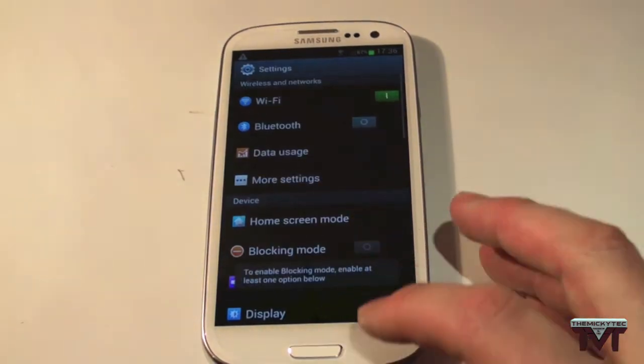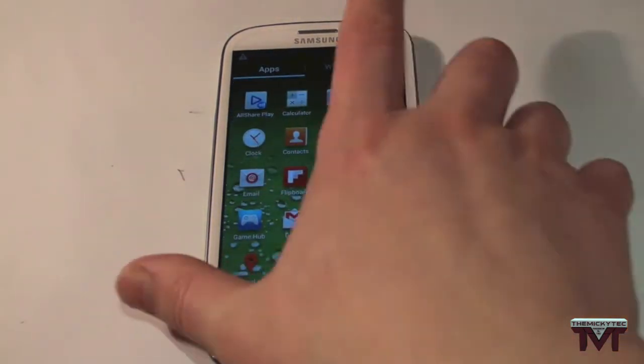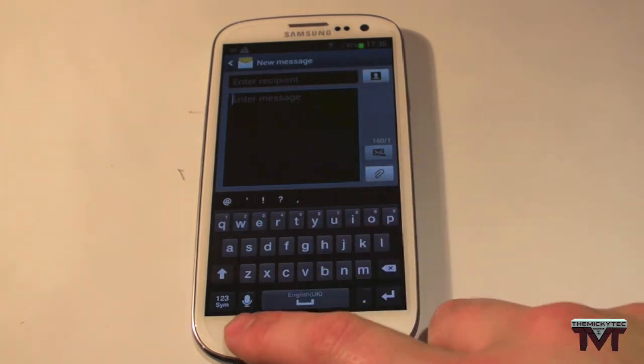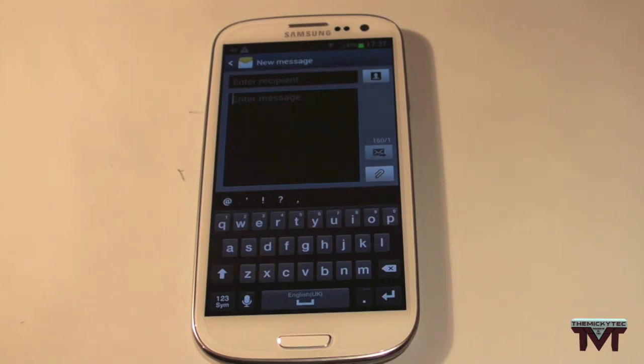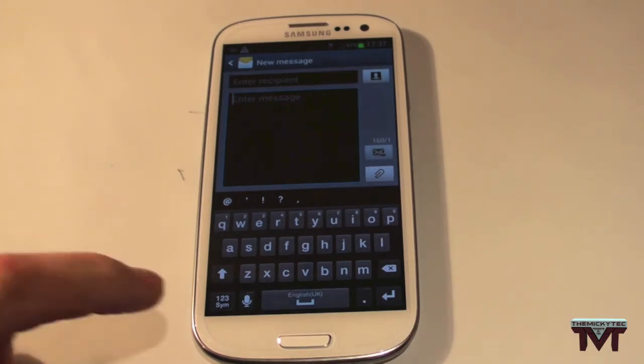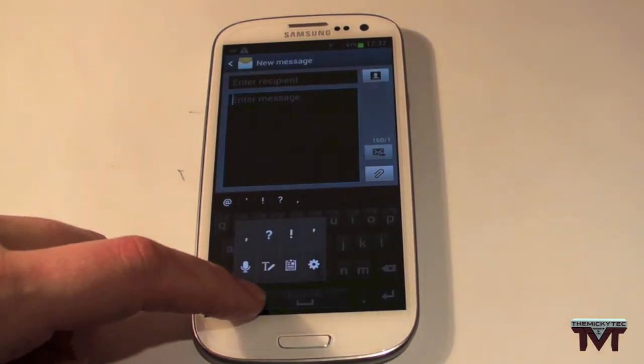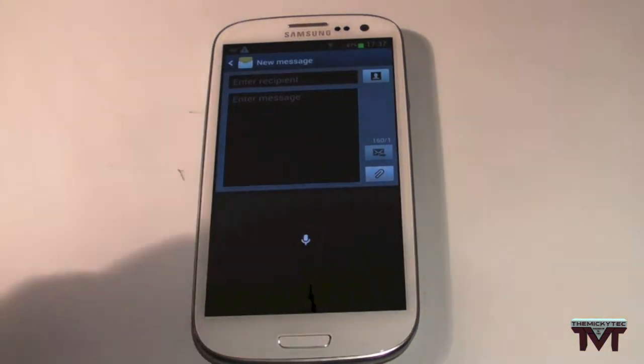Moving on to the next one — messages. There's a big new thing in messages that I am so thankful for. It can be quite irritating using the Android or Samsung keypad. But as you can see now, you have the dictation button. It looks very similar to the Siri button. If you don't have that button showing, just hold down the settings button on the keyboard and click on it to enable it.